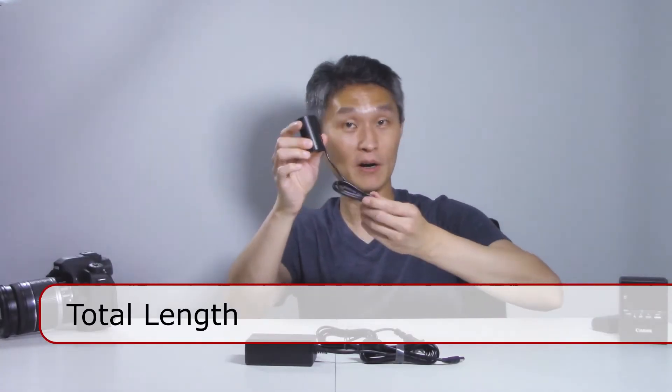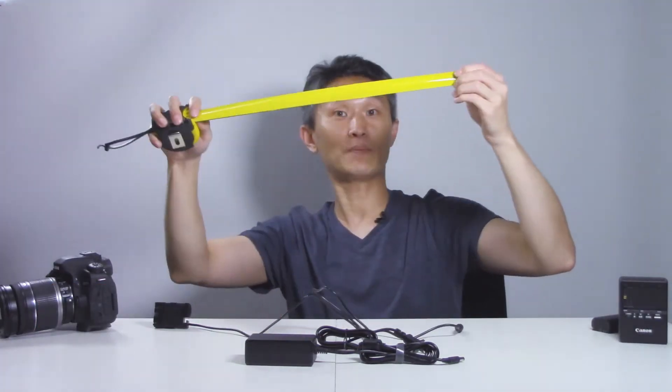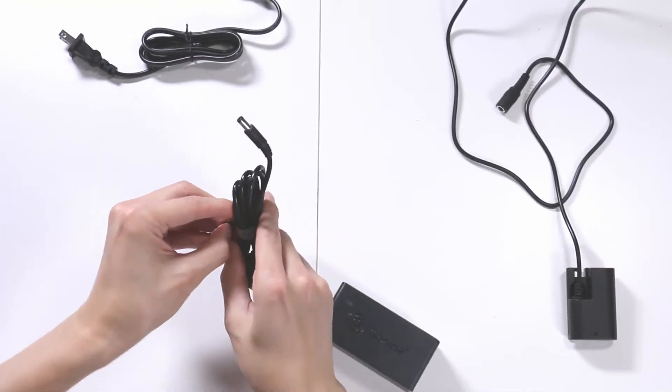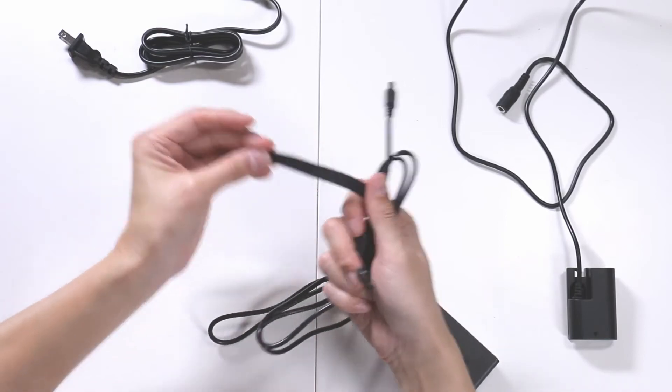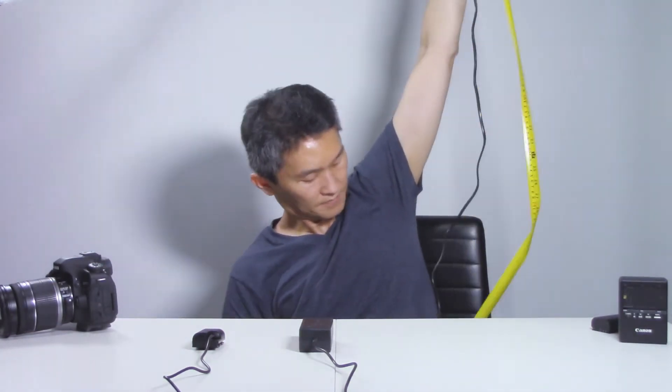Part number one is what goes into your battery compartment. I'm going to take my tape ruler here — the length of the battery cable is about three feet long. This is the AC adapter, which comes with a nice velcro strap, and the length of the power adapter is five feet. And finally the line that goes into the wall is exactly four feet long.